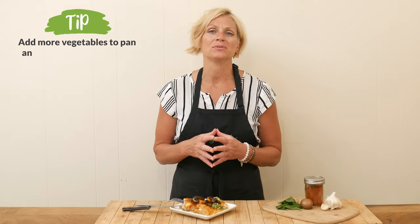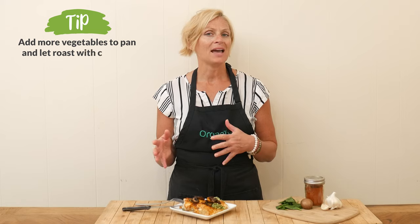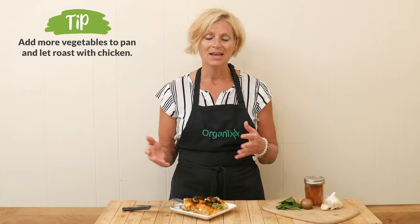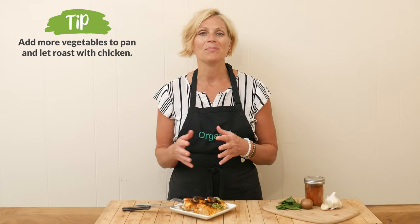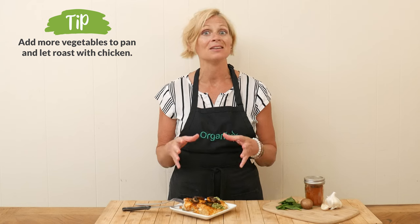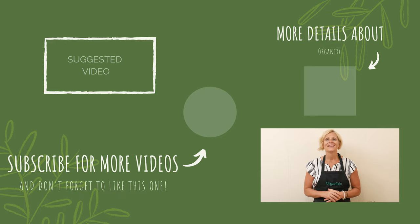One thing I might add: you might want to add in some more vegetables to the pan. I only added about 3/4 of a cup of mushrooms, so feel free to add in as much as you like. Maybe add in some onions as well and let all of that roast up together with the chicken — that would be delicious. I hope you give this one a try!